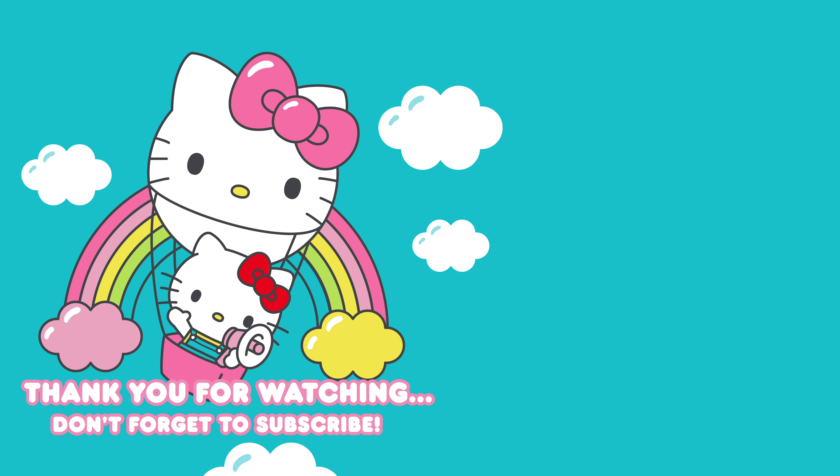Thank you for watching, and always remember to share cake and happiness wherever you go. Don't forget to hit the like button and subscribe to the channel. See you next time!